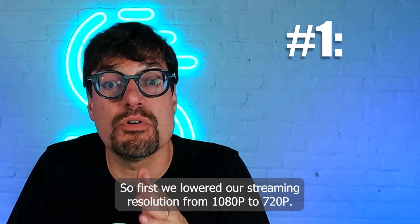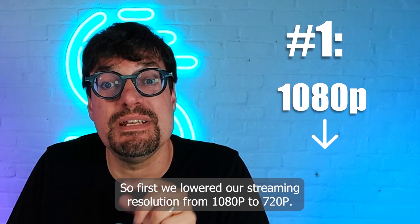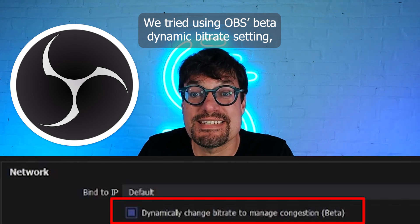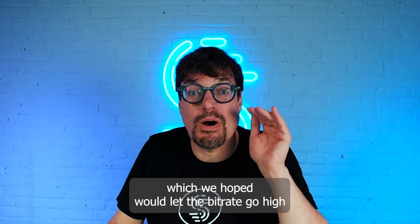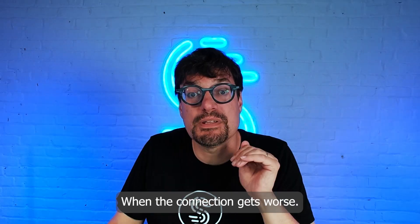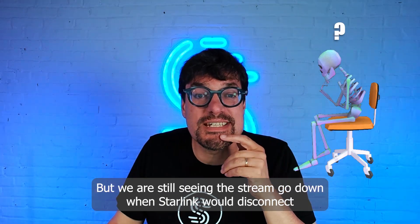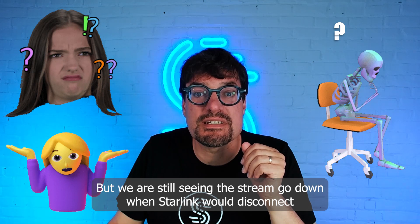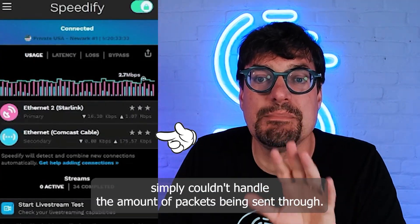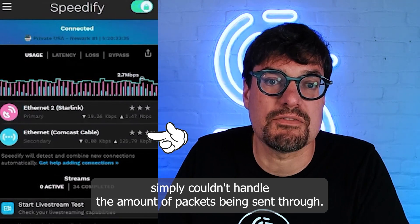First, we lowered our streaming resolution from 1080p to 720p. We tried using OBS's beta dynamic bitrate setting, which we hoped would let the bitrate go high when the connection is good and drop low enough to keep the stream up when the connection gets worse. But we were still seeing the stream go down when Starlink would disconnect, and Speedify logs were suggesting that the second connection simply couldn't handle the amount of packets being sent through.